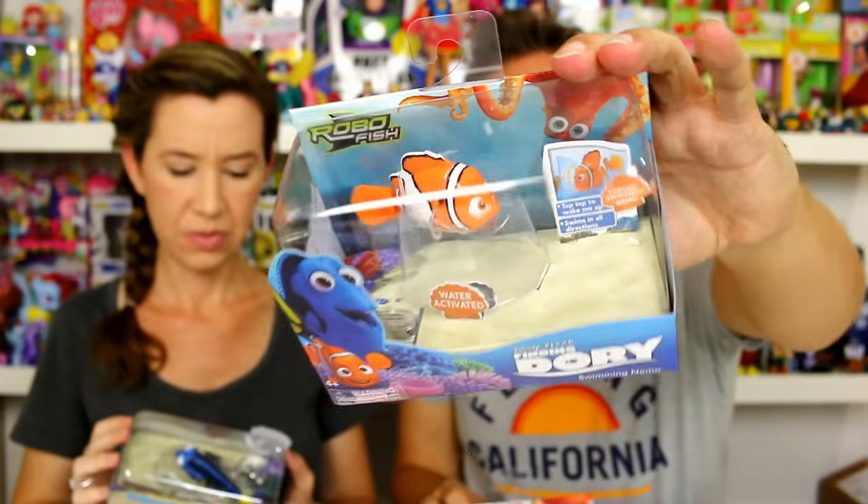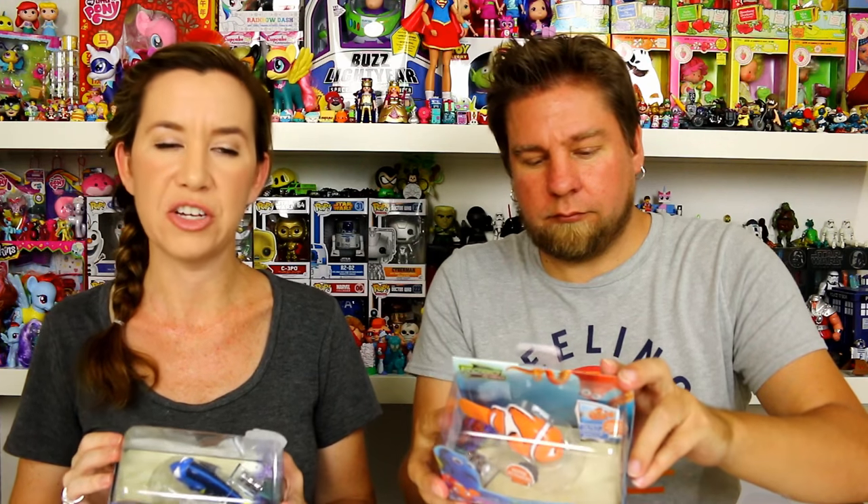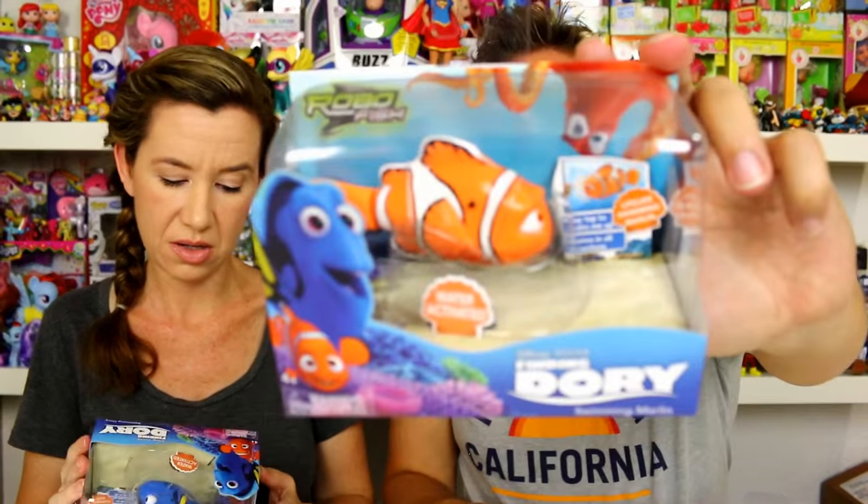So we've got Swimming Nemo right there. I like how they did the — I know it's just packaging, you're just gonna throw it away, but it looks cool. It looks like the tank — the packaging looks like they're in a tank.